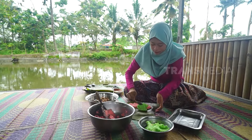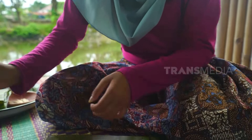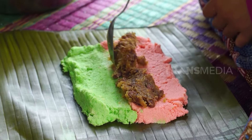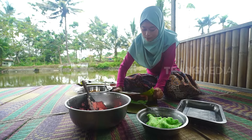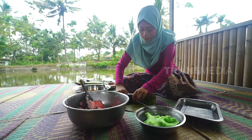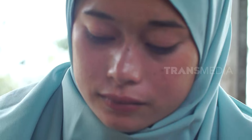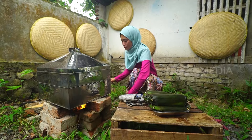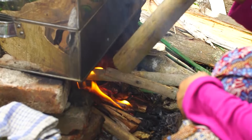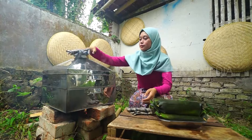Sekarang tinggal cetak Putri Noong-nya. Adonannya dicetak tipis dulu di atas daun pisang. Setelah itu masukkan unti kacang merah yang sudah dimasak tadi. Gulung sama persis seperti lontong, lalu ujungnya ditusuk dengan kayu supaya bentuknya tetap bulat dan tidak berantakan. Mudah kan? Sekarang tinggal kukus — pastikan kukusannya panas dulu, kukus sekitar 15 menit.